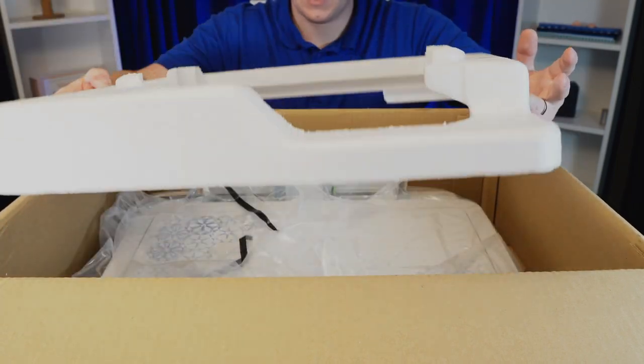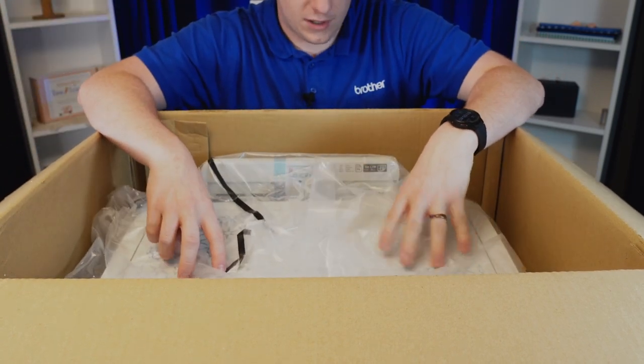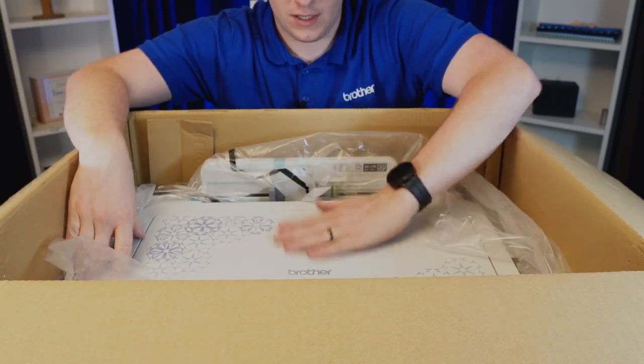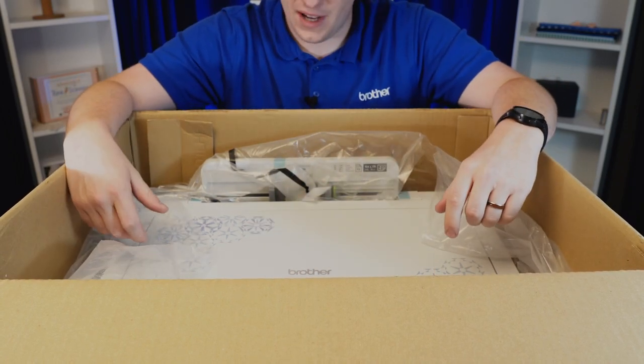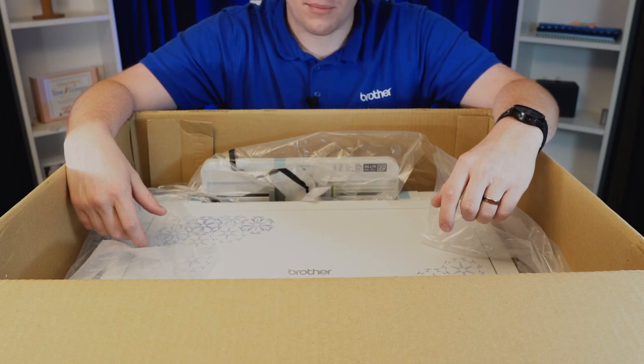This is going to hold the one fabric roll that comes in the box with the printer. Another piece of protective styrofoam and the Brother Printmoto Printer. Pull back the plastic here, you can see the printer. There's no way I can actually lift this out of here, so I'm going to get this on the ground, pull it out, and put it on the table.